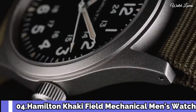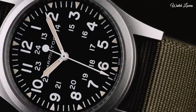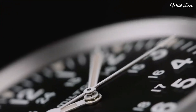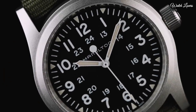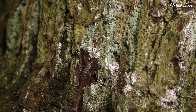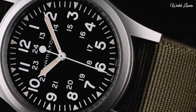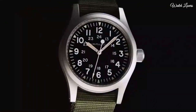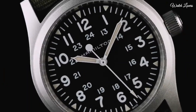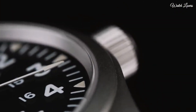Number 4: Hamilton Khaki Field Mechanical Men's Watch. Green PVD stainless steel case with a green leather strap, fixed green PVD bezel, green dial with luminous silver-tone hands and Arabic numeral hour markers, 24-hour markers. Dial type: analog, hand-wind movement, scratch-resistant sapphire crystal. Case size 38mm, case thickness 9.5mm, band width 20mm, water resistant at 50m. Functions: hour, minute, second. Casual watch style.